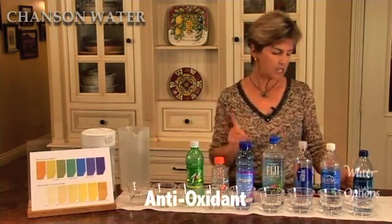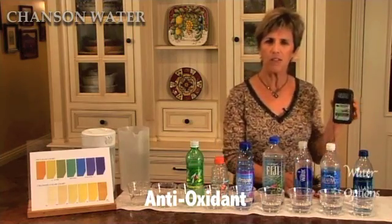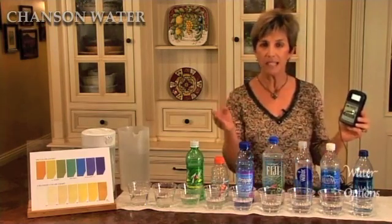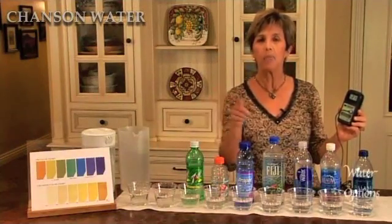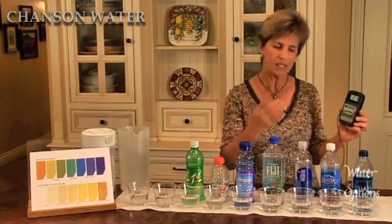The first one, the antioxidant property — to measure antioxidant potential of a liquid we use a pinpoint meter. Oxidation reduction potential, or ORP, is actually measured in millivolts. A negative number indicates oxidation reduction, and that's what you want. A positive number indicates the opposite, that the liquid is oxidizing you.